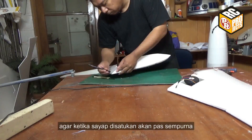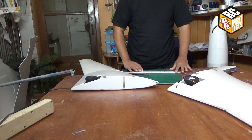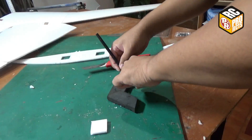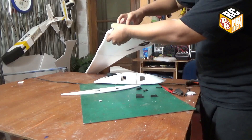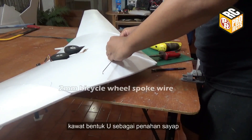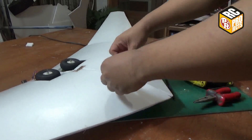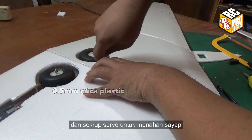I'm going to make two notches in one of the wing roots so when both wings are combined they will fit perfectly. I use small 2mm bicycle wheel spoke wire for making a U-shape wire to hold the wing together. For the bottom side I use 0.5mm mica plastic and servo screws to hold the wing.